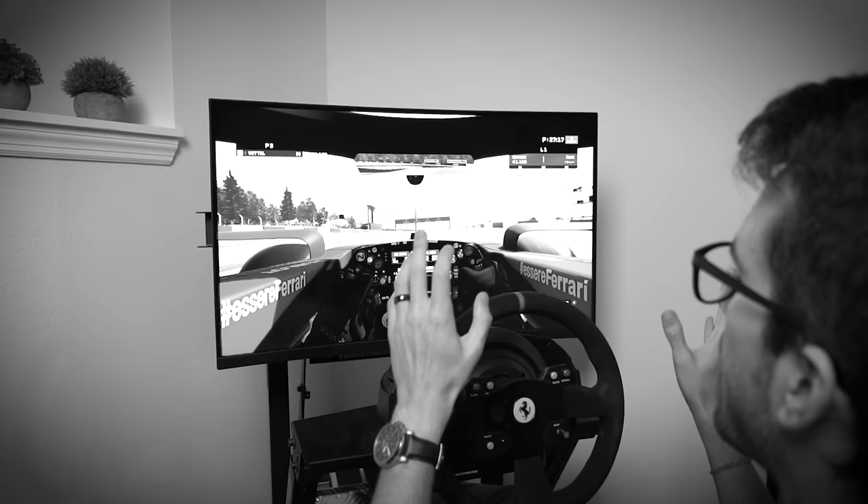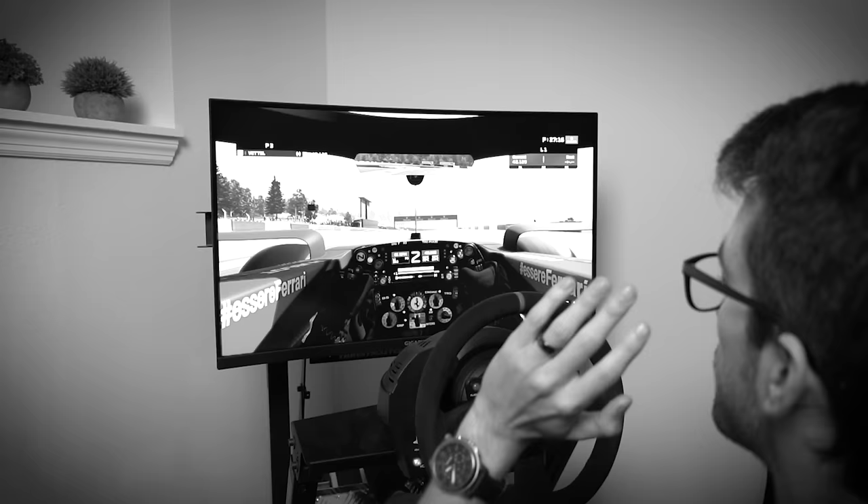For those of you who do not know, I am a huge Formula One fan, a huge car fan in general, and I was super excited a few months ago to be able to build my first ever racing sim. But there's a problem. The monitor I'm using right now just ain't cutting it. And that's where the Samsung Odyssey Neo G9 comes into play.